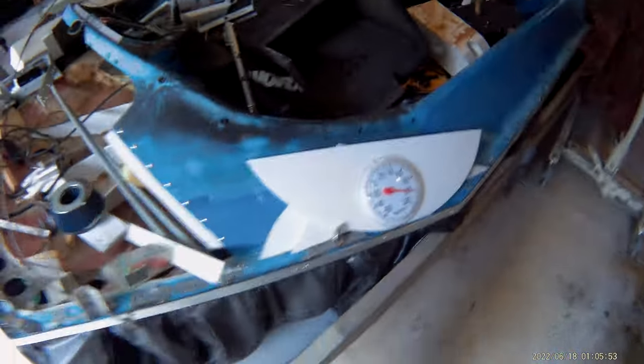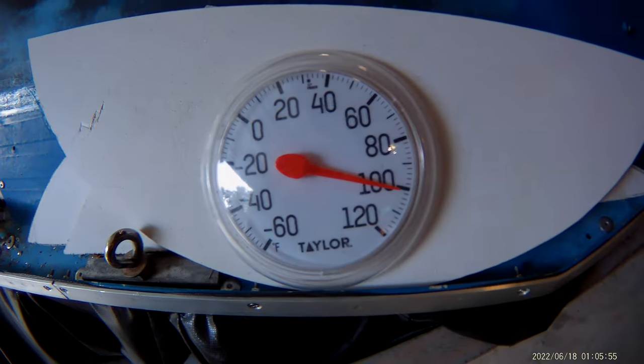But being that it's 101 degrees right now, I'm calling it a day. I'm not going to die out here trying to make a trailer for the hovercraft that's not anywhere near ready to run yet.